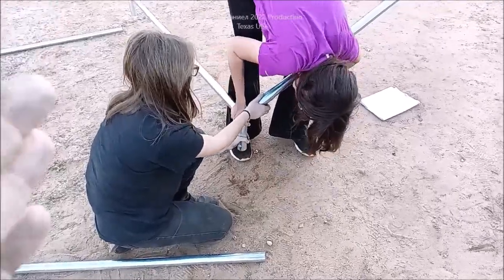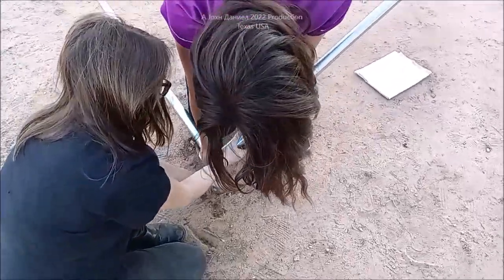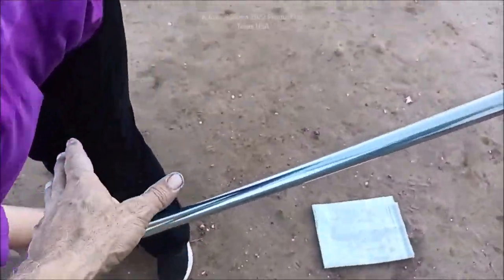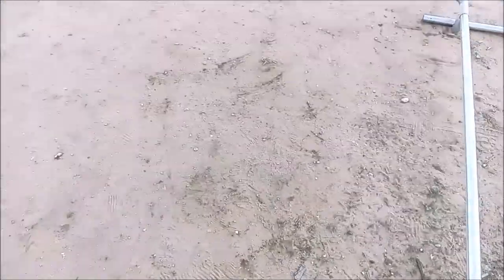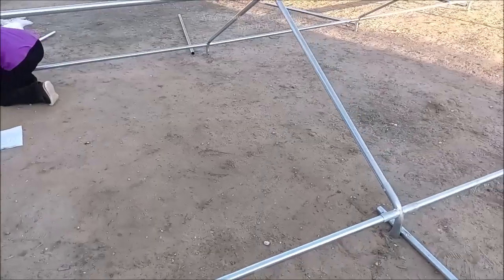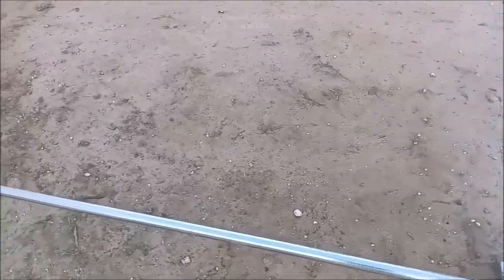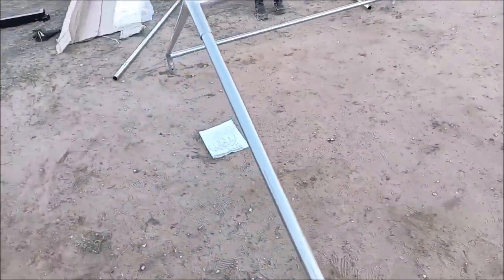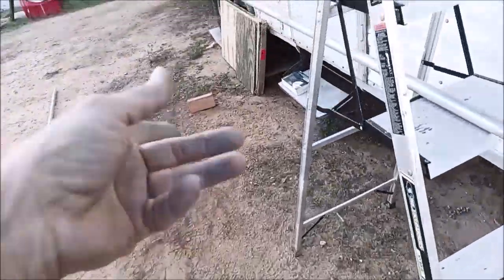We've reached the end of getting the frame fully assembled on the top half. Usually the corner will fight you a little bit. What you have now is the frame completely put together as the upper half. Don't try to put your legs on yet. The two ladies are going to grab the tarp and unravel it. I'm going to show you something that is the trick with these carports.